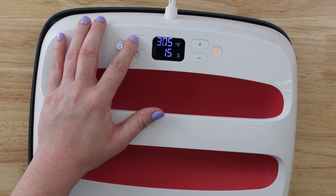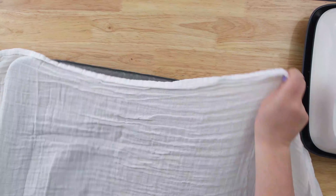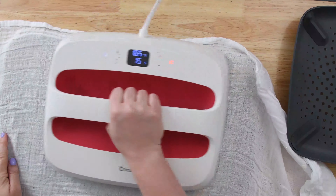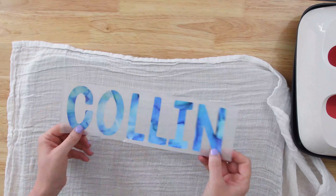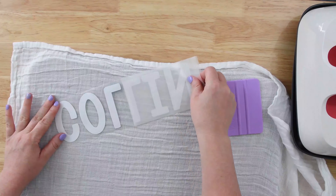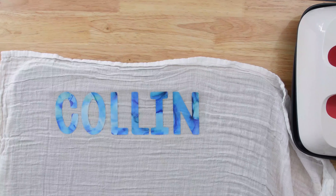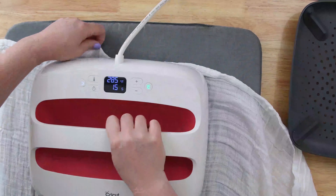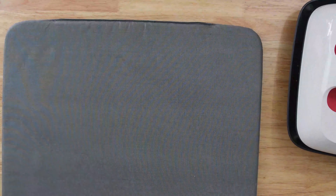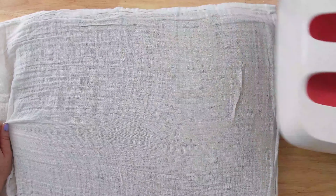Let's go ahead and preheat our easy press at 285°F for 15 seconds — 285 is the recommended heat setting for both Soft Flex and the patterned HTV. Use a lint roller to clean off your blanket, then preheat the blanket to remove moisture. Remove the backer that comes with the patterned HTV, line up your name on the top left corner of the blanket, and once your easy press reaches temperature, press with medium pressure for 15 seconds. Then flip the blanket over and press again for 10 seconds. Patterned HTV is a cool peel, so let it cool while you line up the rest of the numbers and the word 'months.'